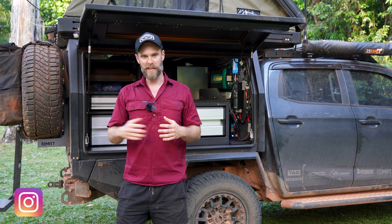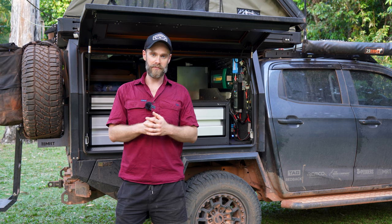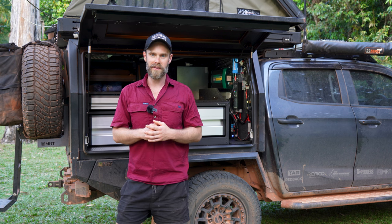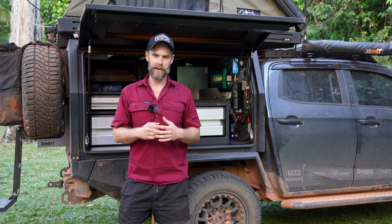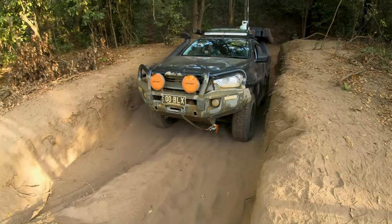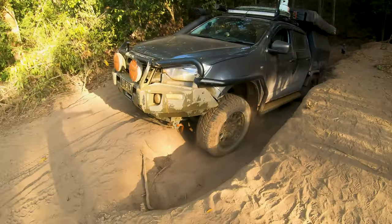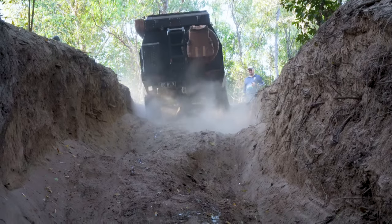Woody, Em, and I spent a solid week and a half at night chipping away at this build after Woody had finished work. A huge thank you — we couldn't have done this without you. This thing's fresh off the Tele Track and had the absolute bazonkas shook out of it, and nothing fell off the board. The fridge is still running and all our gear is still charging.